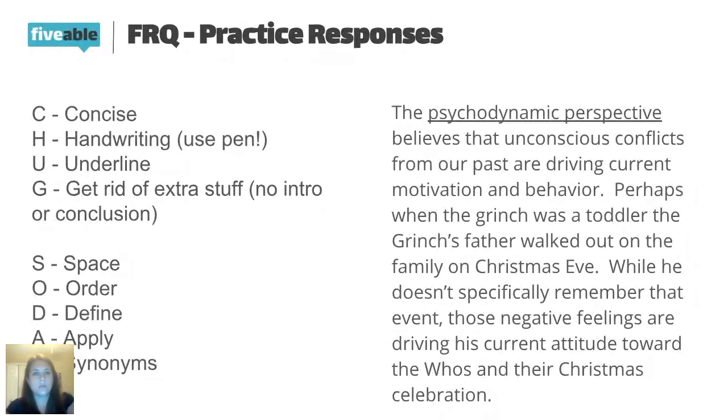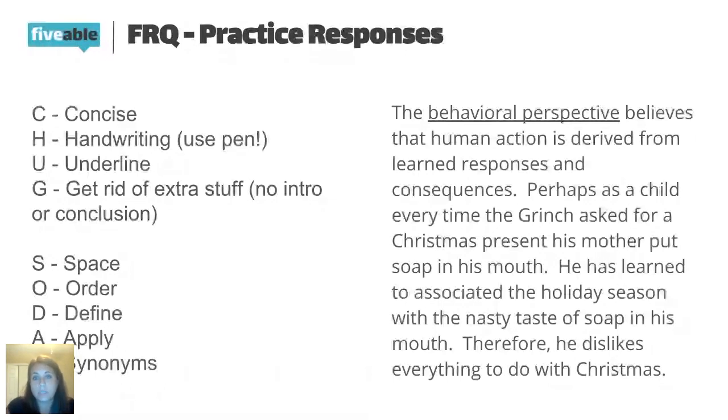The next term is the behavioral perspective, which has to do with observable behavior, watching and learning from others. The behavioral perspective believes that human action is derived from learned responses and consequences. Straight to the point, underlined, defined, no extra information. For the application: perhaps as a child, every time the Grinch asked for a Christmas present, his mother put soap in his mouth. He has learned to associate the holiday season with the nasty taste of soap — therefore he dislikes everything to do with Christmas. That observable behavior made him have negative feelings toward Christmas.